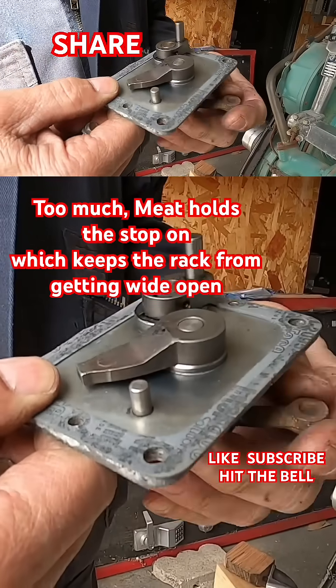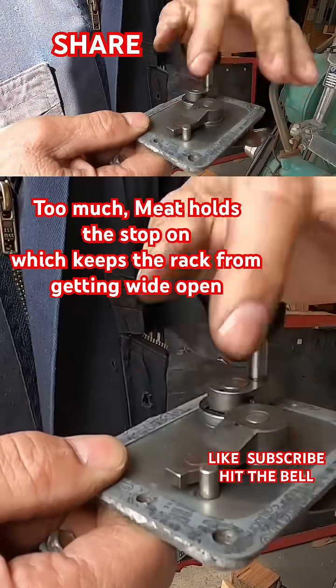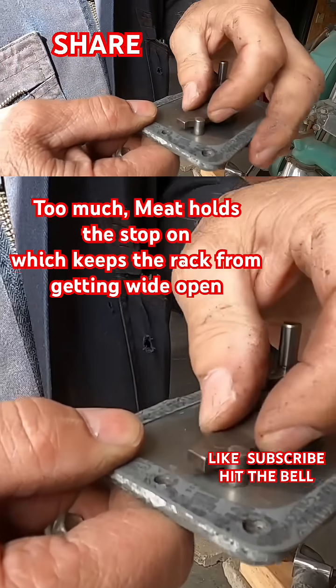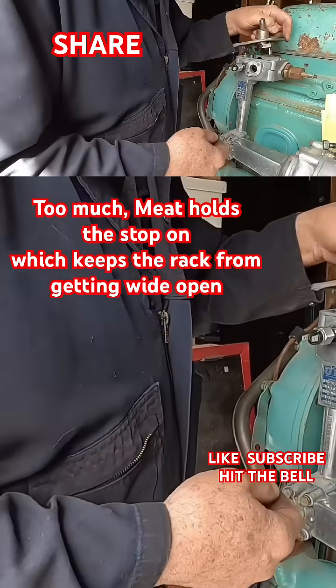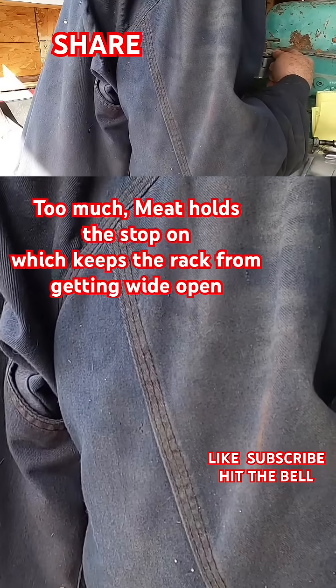When you get all done and set the rack, or go to setting the rack, this thing here can have too much meat and it actually holds a stop on it, which keeps the rack from getting wide open. Lots of people don't check that. I found out about it — it's kind of an interesting deal.